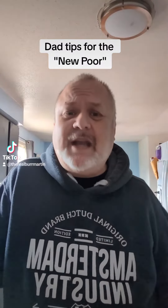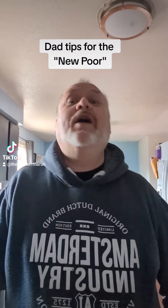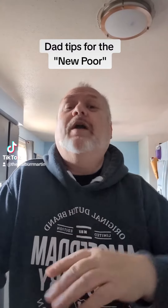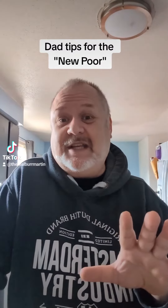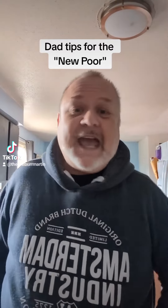It's been brought to my attention that either home economics is not being taught in schools, it's not being taught well in schools, or it really drastically needs to be updated. So this is for poor people, or the new poor, or kids, if you've just moved out and you're on a budget. I have three kids, I know what a budget is, and I'm here to help you out. Think of me as the dad with a budget.